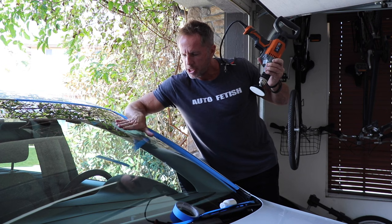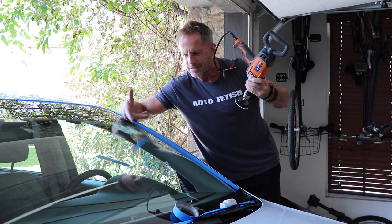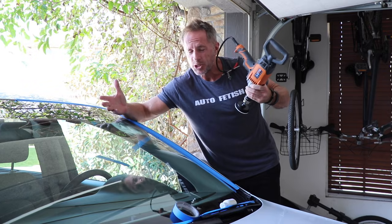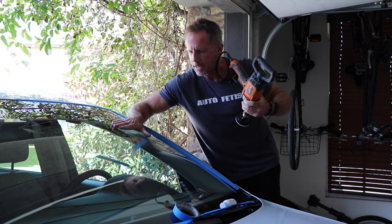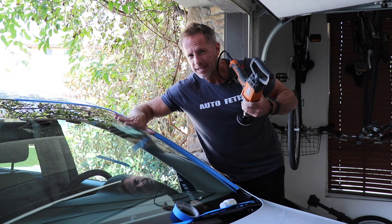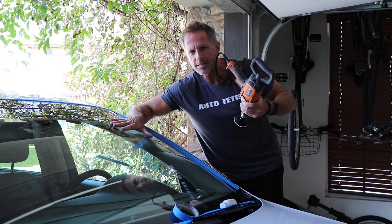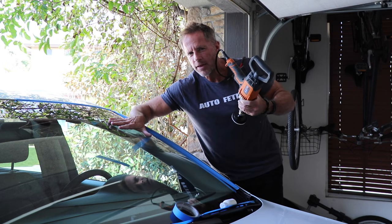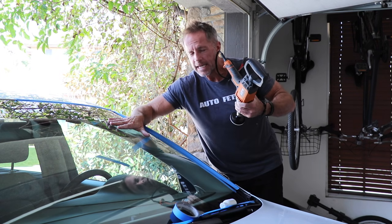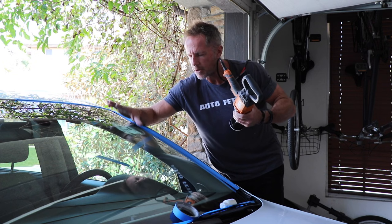You're supposed to check the windshield as you polish — you don't want it getting too hot. Too hot is subjective without a surface thermometer, so here's my rule of thumb: if I can lay my hand on the surface for 20 seconds and then it starts to burn, that's very hot. If I can leave my hand there for at least a minute without it burning, that's just hot. Right now this surface is barely warm.